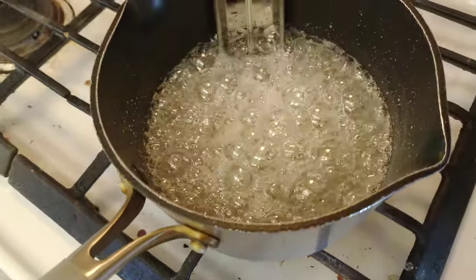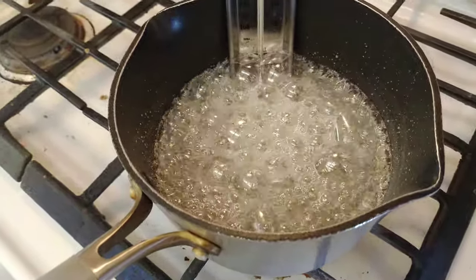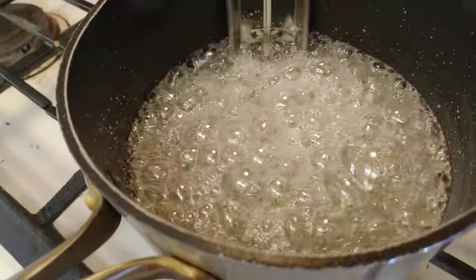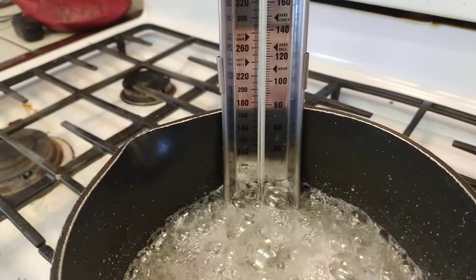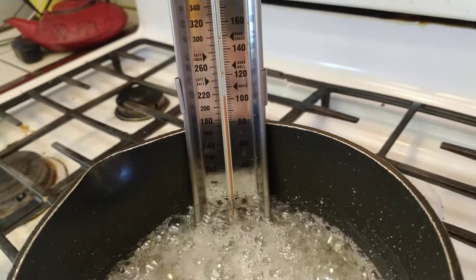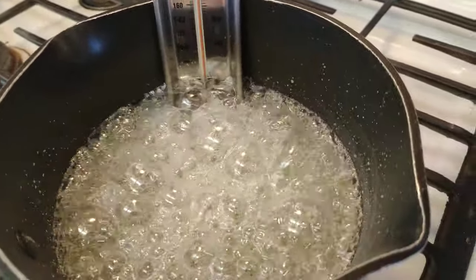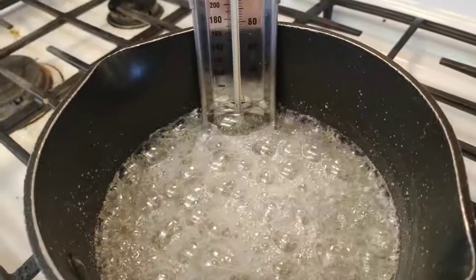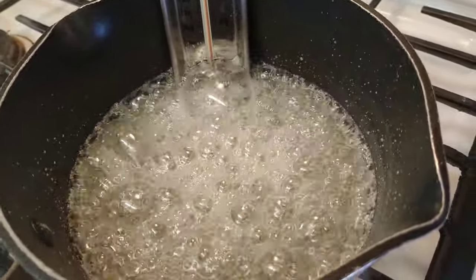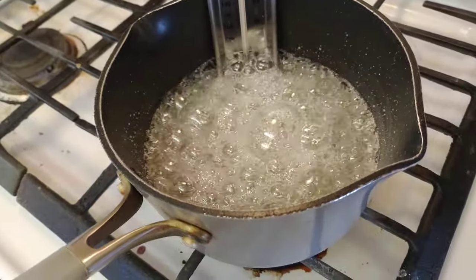At some point, your bubbles are going to start becoming less quick and more slow, kind of forming together in a molten type way. Mine's close to 200 degrees — it's hard to see on this. We need to get it to 260 degrees. Do not stir, and make sure you are on constant watch for your candy temperature. You don't want to miss anything or let anything burn.